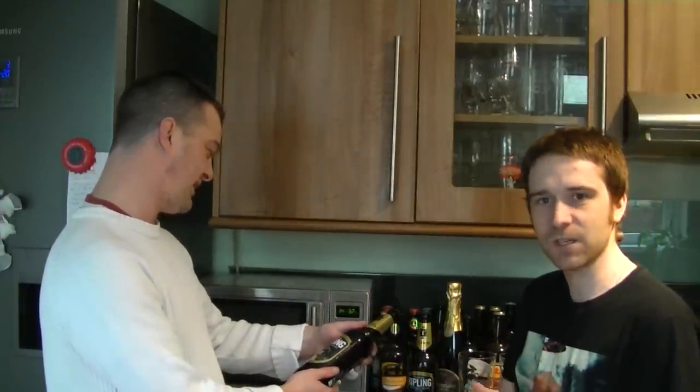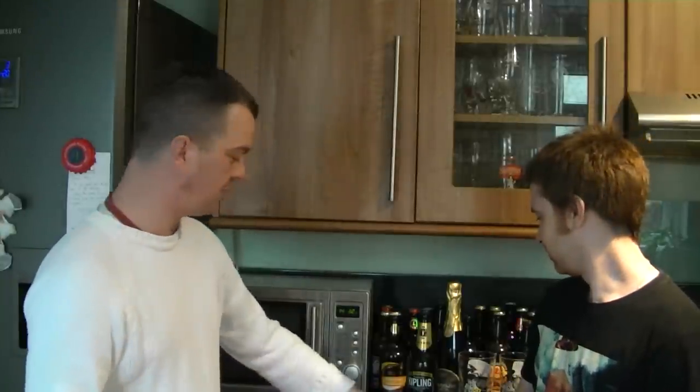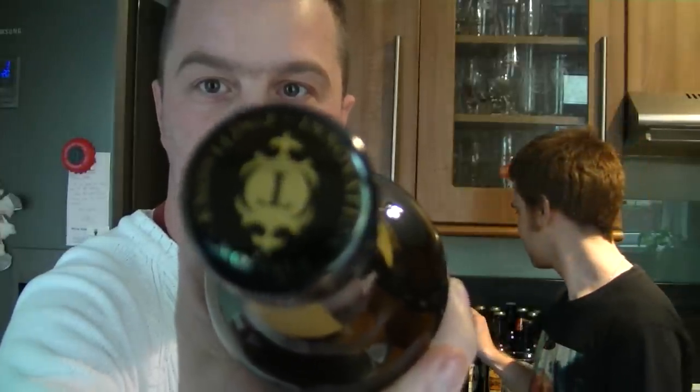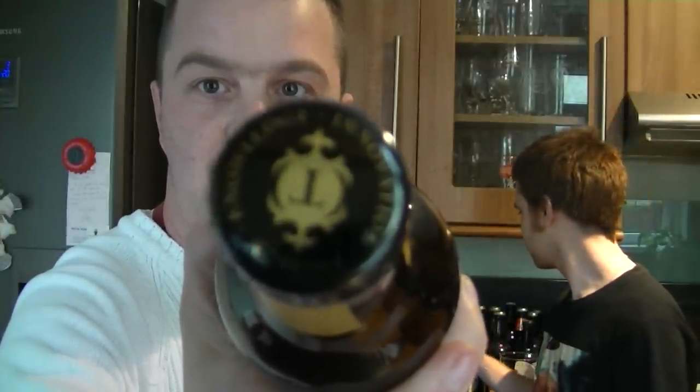I've twisted his arm to try and get him here. Well, I've been pretty excited because I have heard this is a very good beer. Innovation, passion and knowledge. So let's get these beers open. You've got a nice Thornbridge cap there. I think that's a new design on the cap.